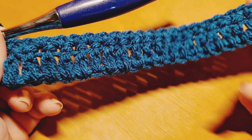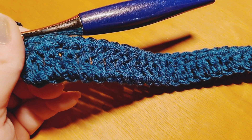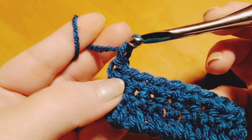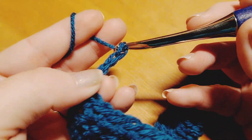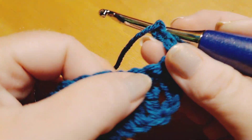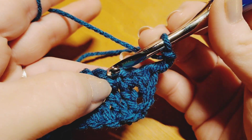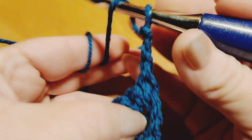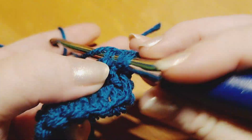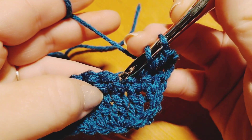Now we're going to begin row 3 by doing a chain 3 — 1, 2, and 3. You can also do a standing double crochet if you're familiar with that technique; that's how I completed my project. This chain 3 counts as our first double crochet for this row. We are going to place a double crochet in the next 2 stitches, skipping this one right here. So don't work here — come right here into the very next stitch and complete your normal double crochet. Do that one more time into the next stitch.